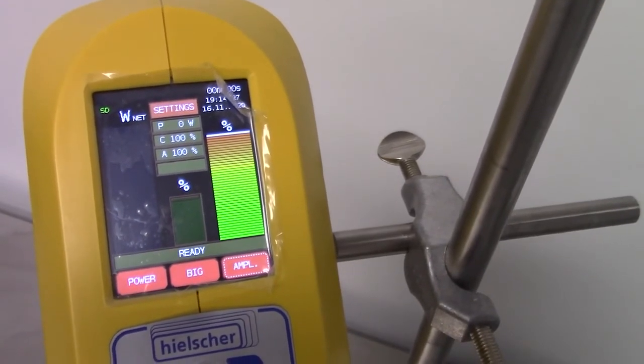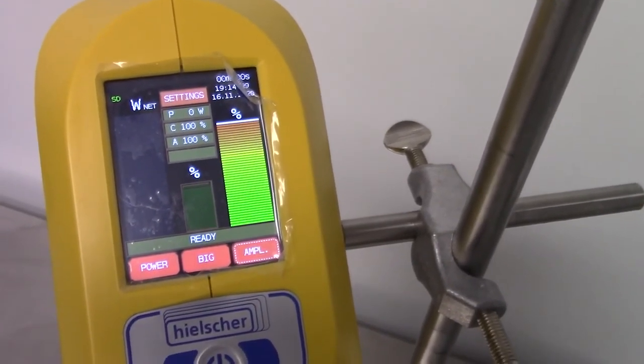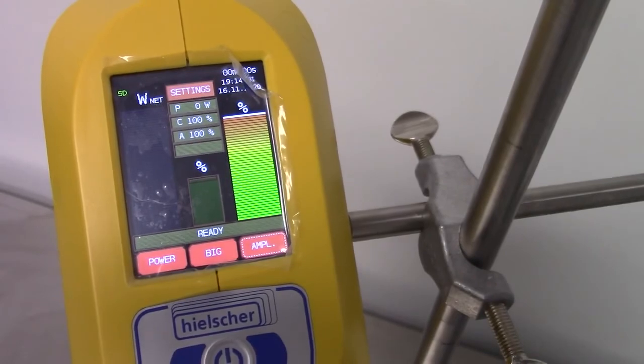The calibration is now finished. Thank you from Hielscher Ultrasonics.